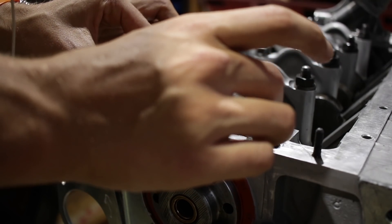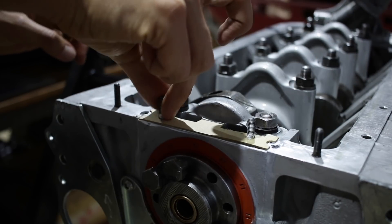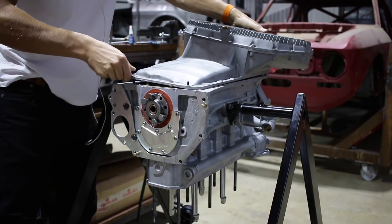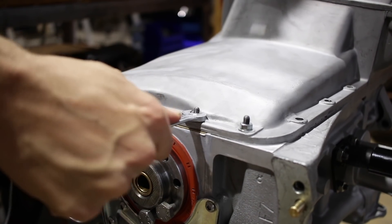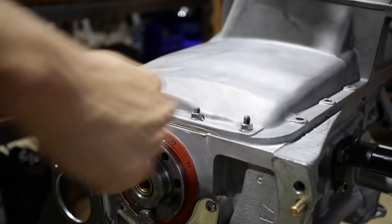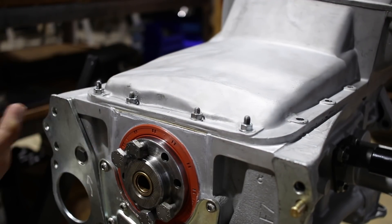The gasket sealing face on the fifth main bearing on this engine was a little bit low because of the line boring. To make up for that gap I'm installing a little gasket in place with some Viton rubber sealant and just leaving it with the sump bolted on overnight to set. That should make sure that the whole fifth main bearing rear main seal area has a good tight oil seal and won't drop any oil.